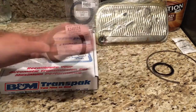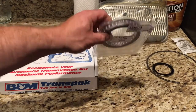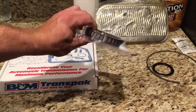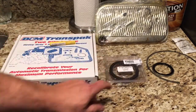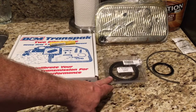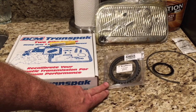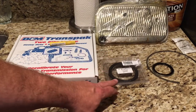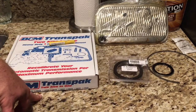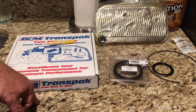This is my Borg Warner 34-element sprag, a drop-and-run UPS delivery. You have to have the smooth receiver area on your direct drum to have a direct bolt-in for the 34-element sprag. I chose to spend the extra couple of dollars for the name-brand product. I believe it's 1971 and older turbo 400s that have the smooth direct drum, which allows you to just install the 34-element sprag and get that stronger design.